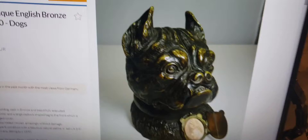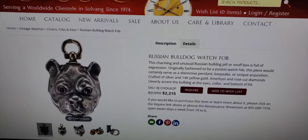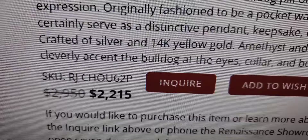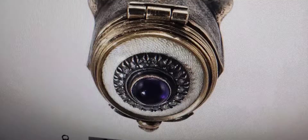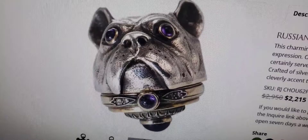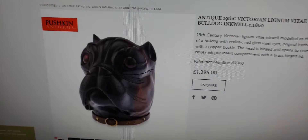Just when you thought you couldn't find any cooler bulldog collectible, there's this really cool Russian bulldog watch fob from 1921, made with silver and 14-carat yellow gold, and it even has an amethyst on the back. Quite amazing — wow, I just can't get over this. If I had the money I would definitely have to buy this, especially with those amethyst eyes. And now we find this Victorian lignum vitae bulldog inkwell, circa 1860, so even back in the mid-Victorian era they had bulldog motifs.